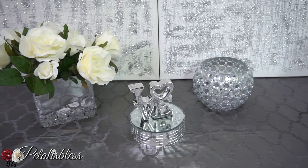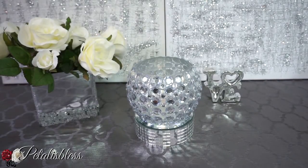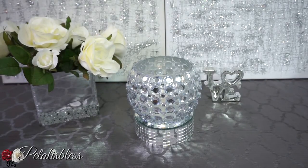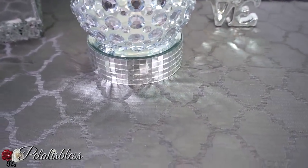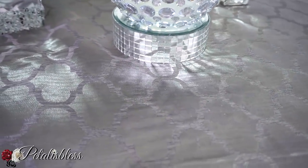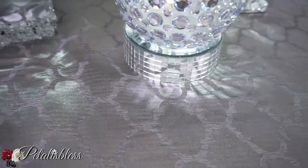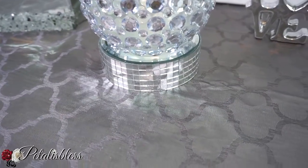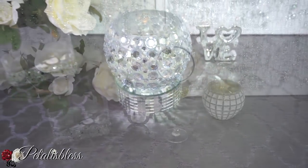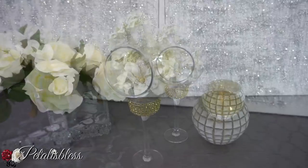Here's our finished look for the mirrored riser! I've seen them at HomeSense and in hauls that ladies do here on YouTube, so I wanted to make one for myself. I'm glad I had the mirrored pieces. You can place anything on top of it — I think it looks really nice.